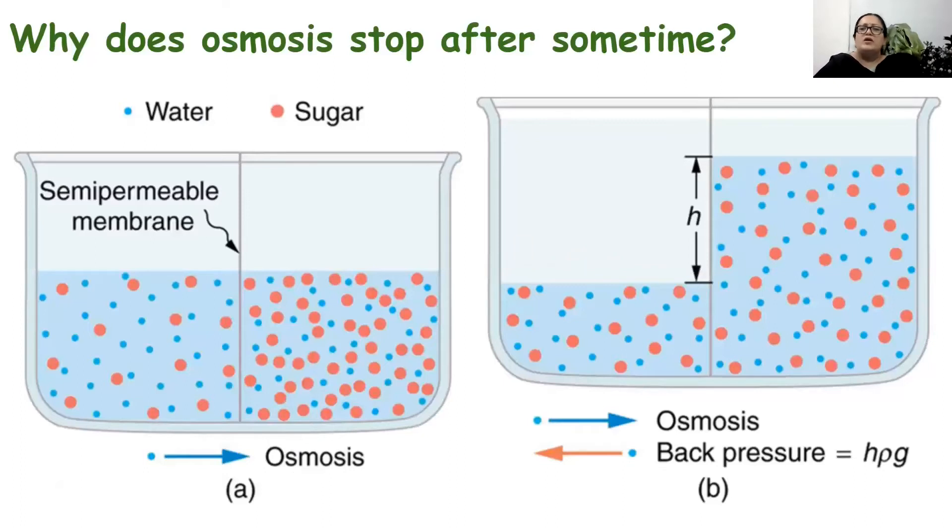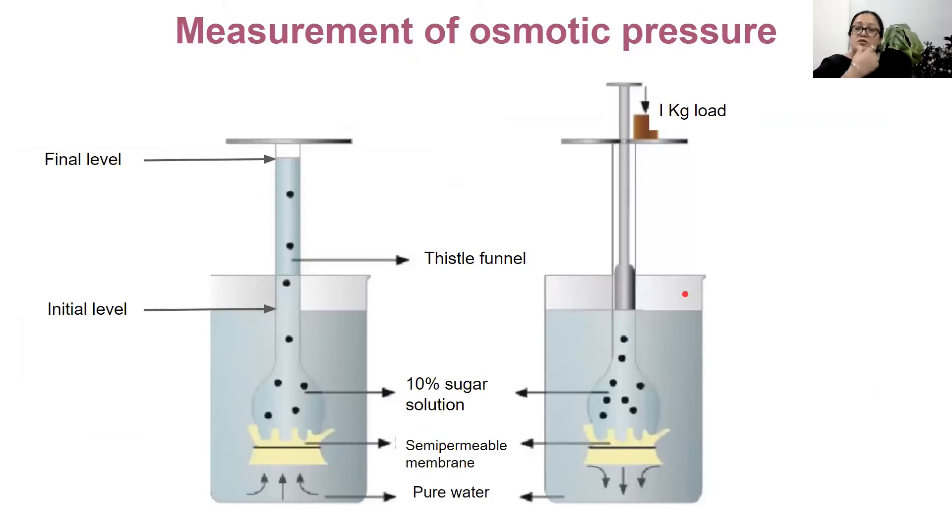You might wonder why osmosis stops after some time and does not continue forever. The process of osmosis involves only the movement of water molecules — from a region of higher concentration to a region of lower concentration, that is, from a dilute solution to a concentrated solution. Once a certain change in the height of the two solutions is achieved, the height of the water column exerts a backward pressure. This backward pressure will prevent any further osmosis from taking place, and this is called osmotic pressure.